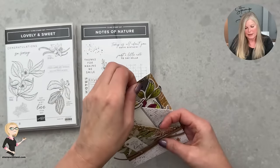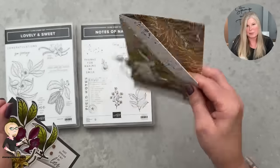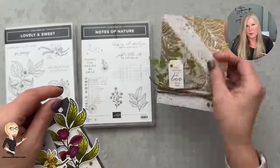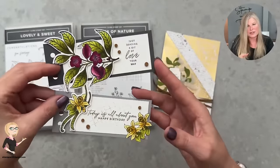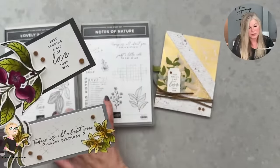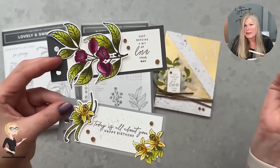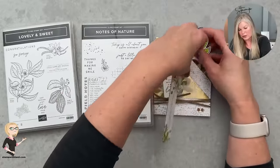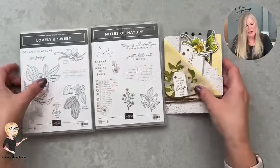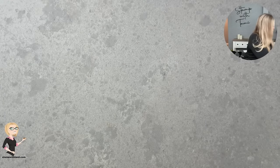This one uses the Nature Sweetness designer series paper — it's a traditional double diagonal pocket fold card and I used the stamps and dies from that suite. It's a mega suite because it's got two stamp set and die bundles. How beautiful is this? I even used those little cork dots that are part of the suite. Love it.